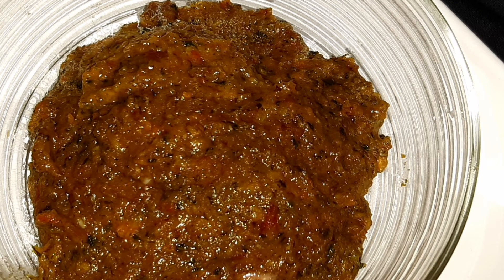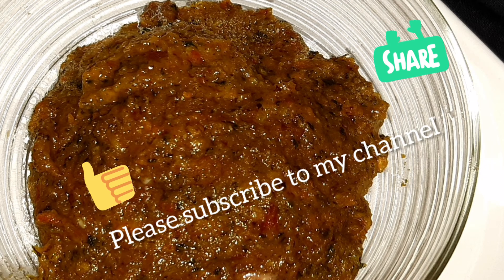If you like this video, please like, share and subscribe to my channel. Thank you!